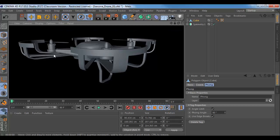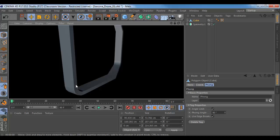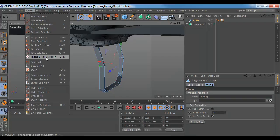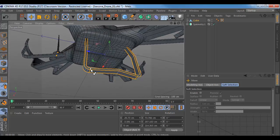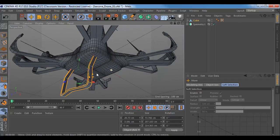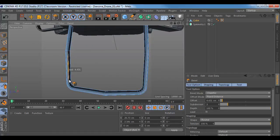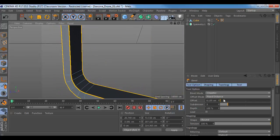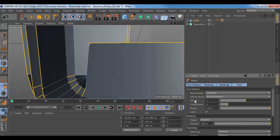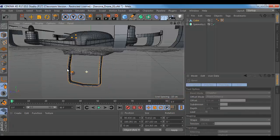We'll go back to edges, go back to our select phong break, say select all, then switch back to the move tool and hold Ctrl to deselect anything we don't want selected. I could have raised my number a little bit and it wouldn't have selected those, but it's no big deal — it's only a couple of them. A little bevel on there — it's too much. Let's try 0.05. Not 0.1 — that should be good.